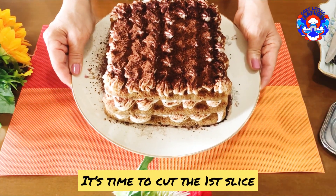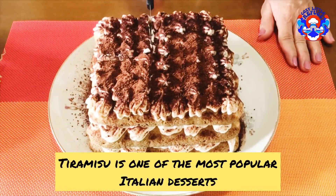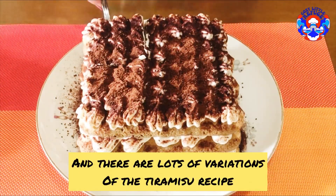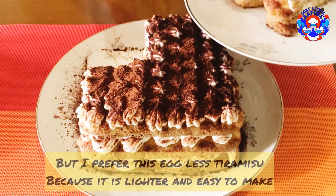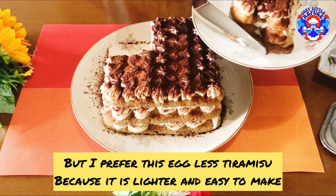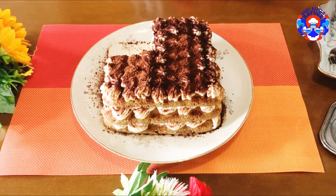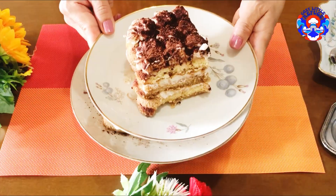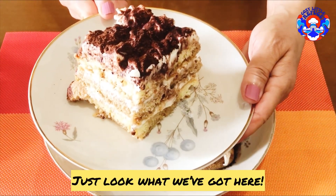It's time to cut the first slice. Tiramisu is one of the most popular Italian desserts and there are lots of variations of the recipe. But I prefer this eggless tiramisu because it is lighter and easy to make. And it is very delicious — just look at what we've got here.